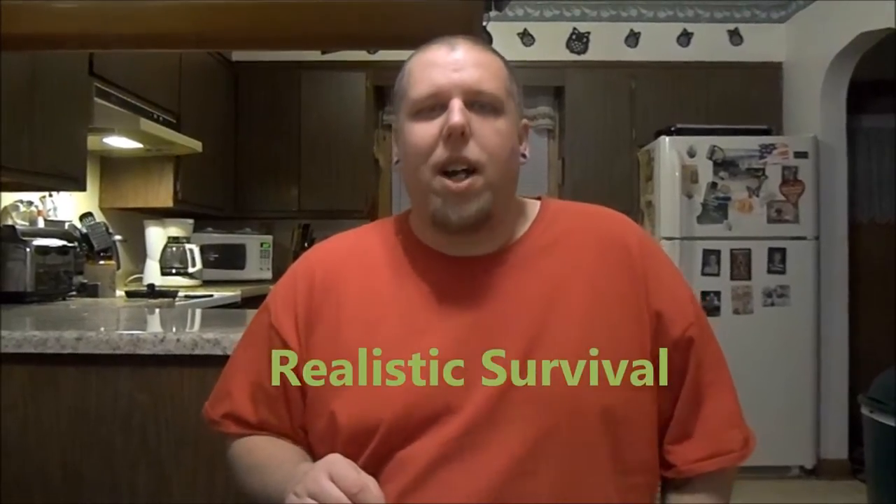Welcome to Realistic Survival. What I'm going to be discussing today is what kind of hatchet you should take if you're going to be hiking or backpacking, which could potentially turn into a survival situation. I could also throw in axes as well, but if you're just hiking, you're probably not going to take an axe. So we're going to be discussing hatchets. Let's get into it.